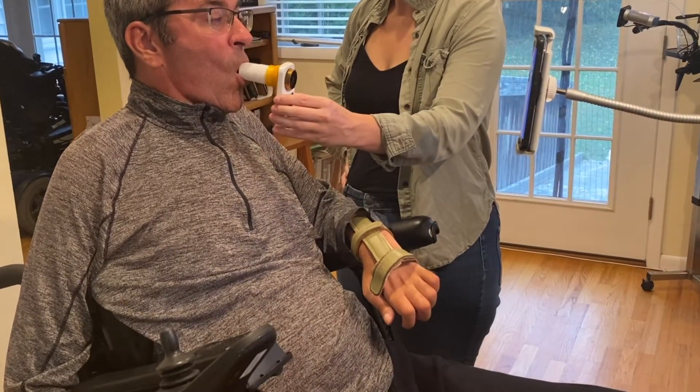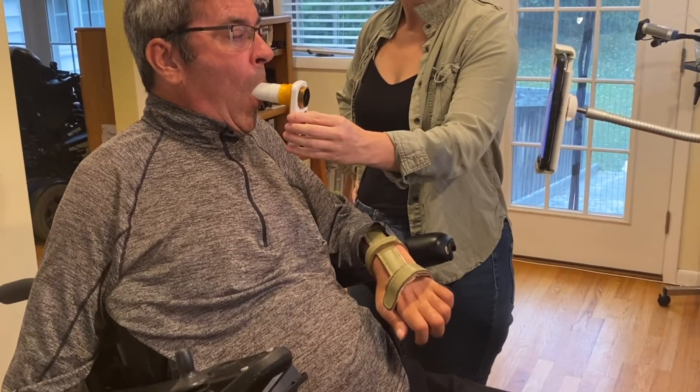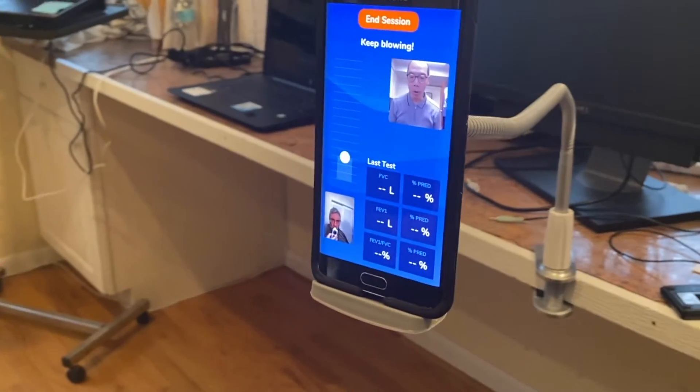Go ahead and put the spirometer in your mouth and take a big inhale, as big as you can. Really expand your chest, and when you're ready, blow it out. Blow it out. Keep on blowing, keep on blowing.